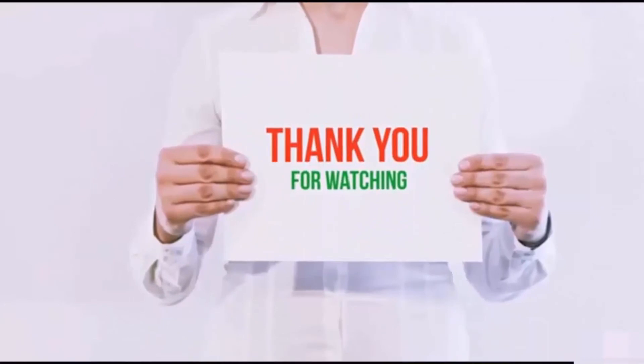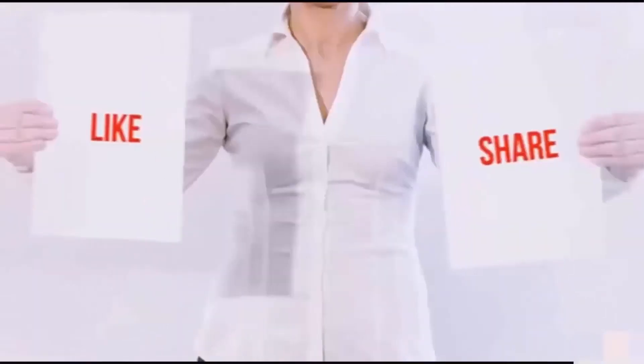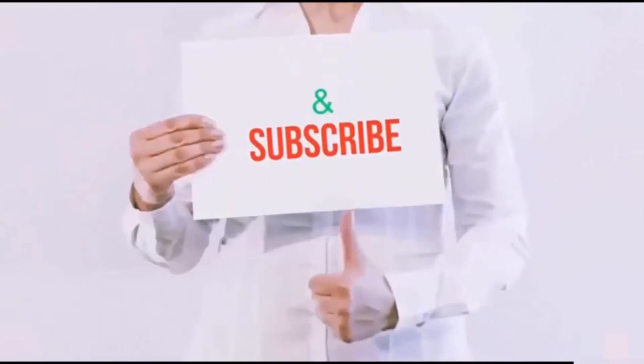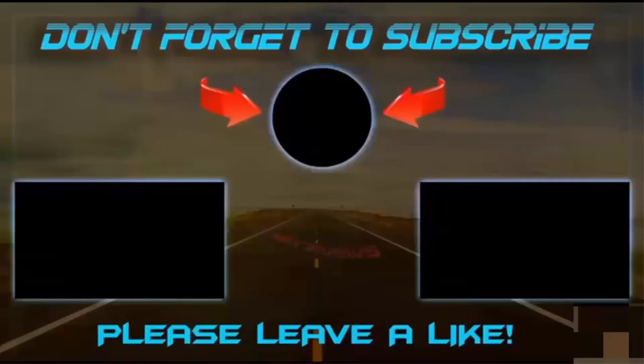Guys, thank you for watching. If you like this video, please hit the like button below, share with your friends, and be sure to subscribe for more. I'll see you next time! Bye!